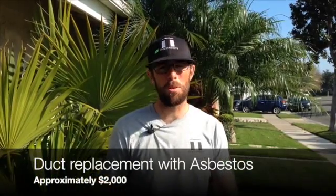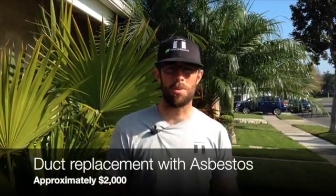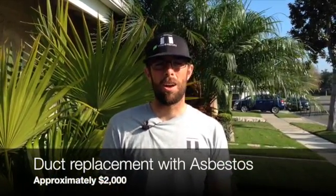Just to recap: this is a two day project. The first day we have the asbestos removal team come in and remove all the hazardous materials. The second day we come in and redesign the new duct system. A typical project like this ends up costing right around two thousand dollars. Our goal is to make sure that we give you cleaner air and lower your utility costs while bringing up the efficiency of the system. Once again, my name is Tim with Thompson Air Conditioning — I'm the general manager here. Thanks for watching.